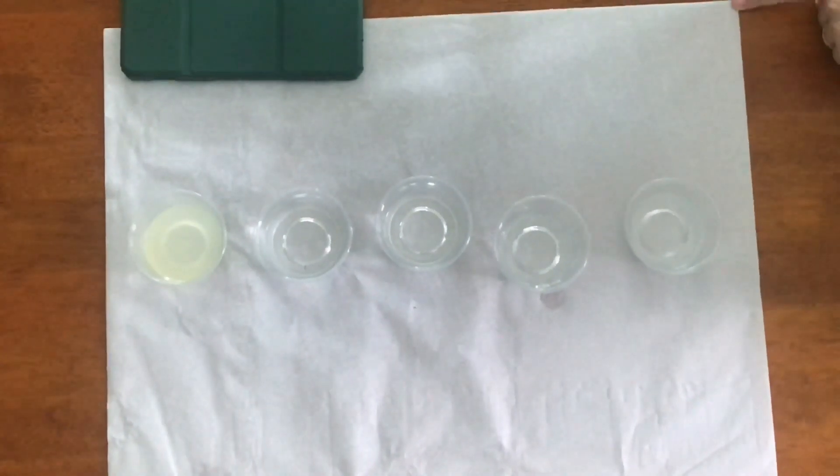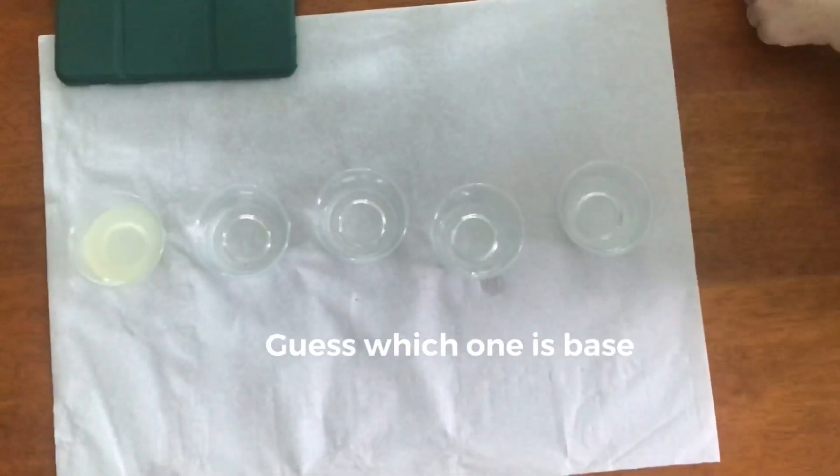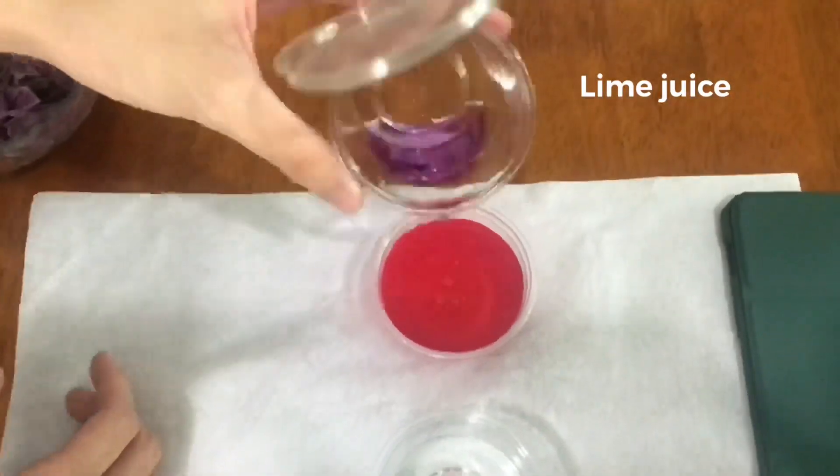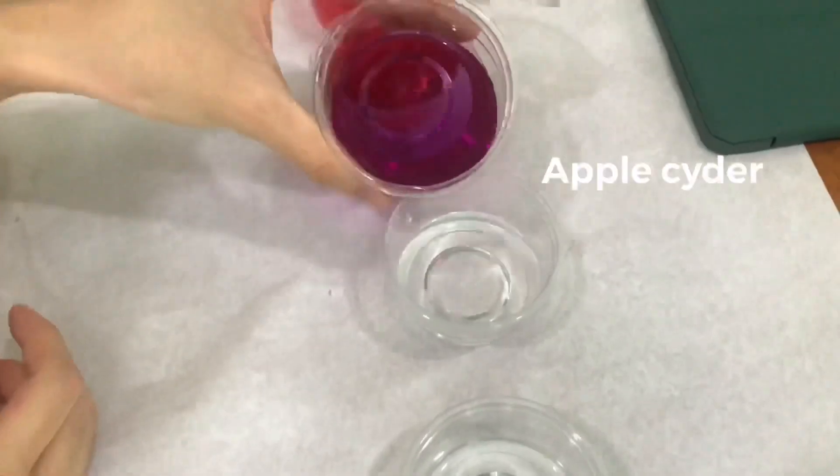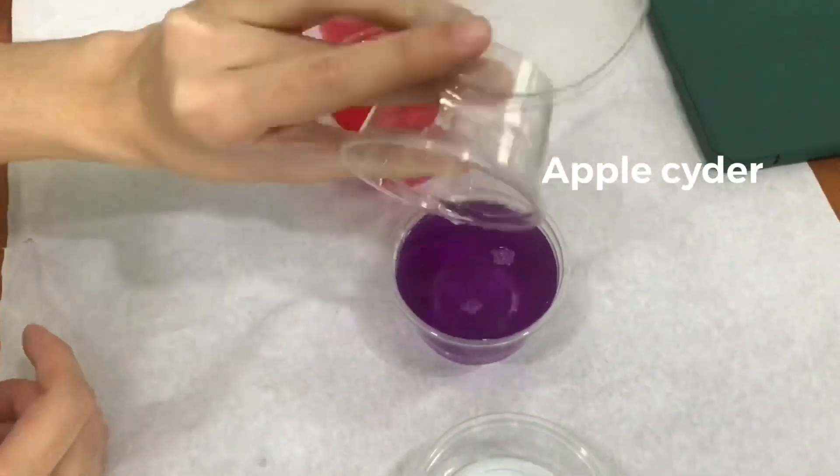And here we have five cups of different pH liquid. As we pour the cabbage water in, we can see that immediately the color of the water inside of the cup changes.